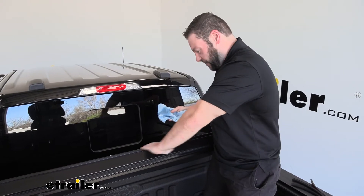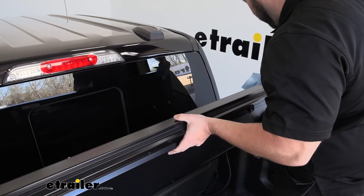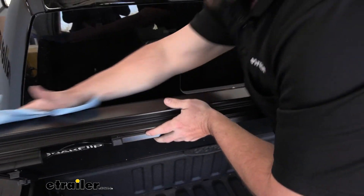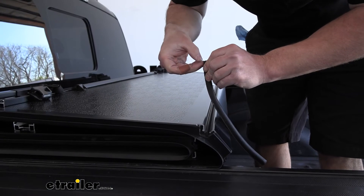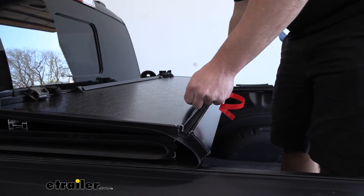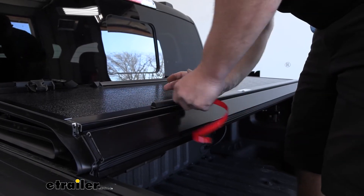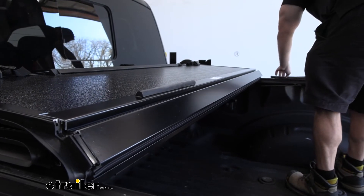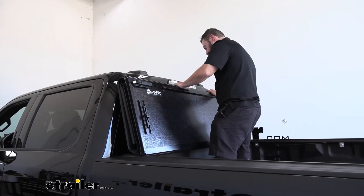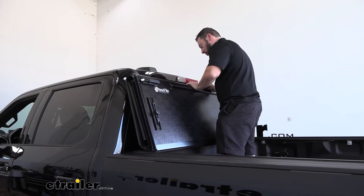Next, clean off the back of the cover with towels and rubbing alcohol, because we're going to add some bumpers so when it leans against the glass you don't just have metal against glass. Peel back the red adhesive cover and stick the bumpers in place — one on the driver side, one in the center, and one on the passenger side. With all three bumpers installed, give it a test — the middle one does most of the work holding it and keeping it from hitting the glass.